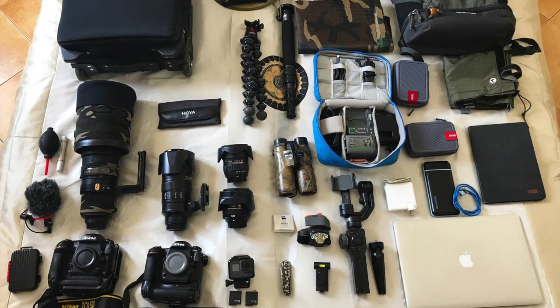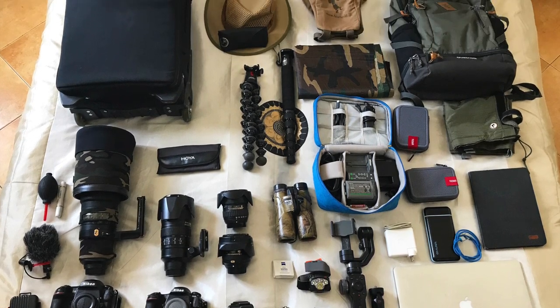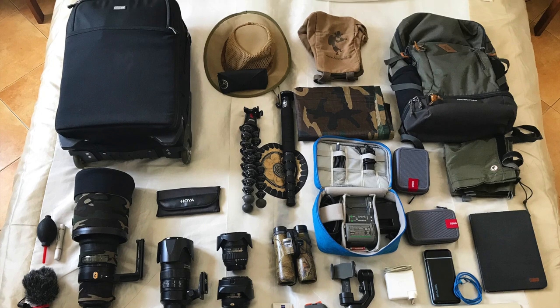How do I get all this camera gear on a plane and how do I take it on safari? Let me show you.